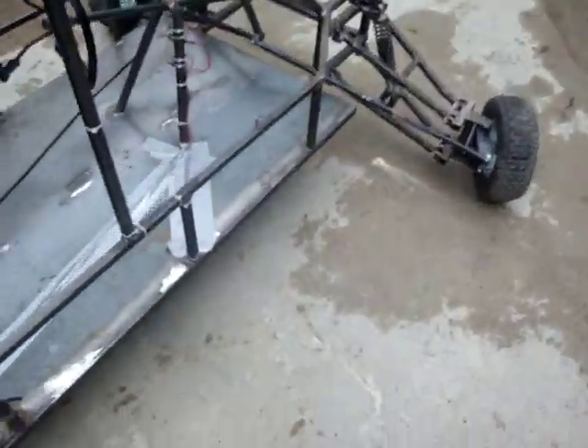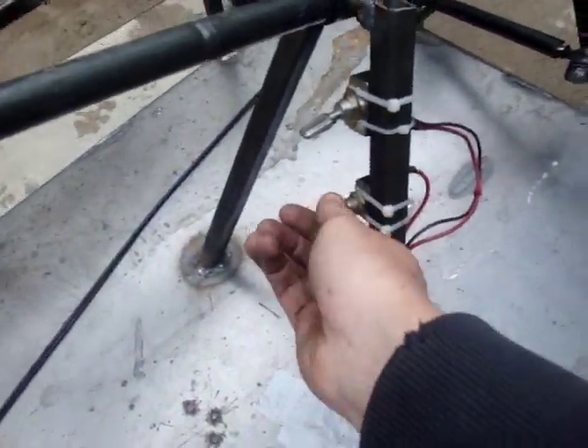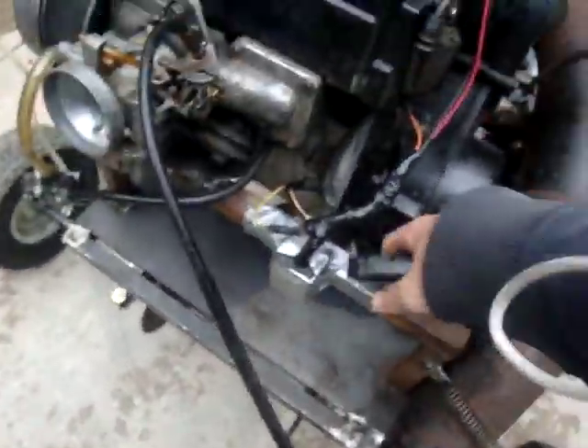I'll start her up for you. I got my light switch all hooked up — that's off. That's the light on. That's ignition on. Let's see if I can start with one hand.